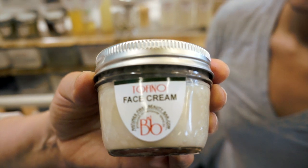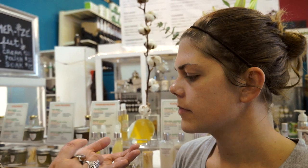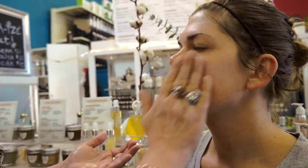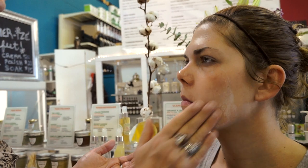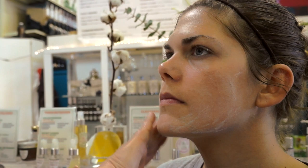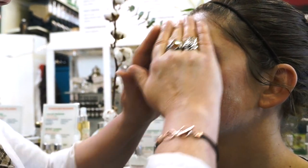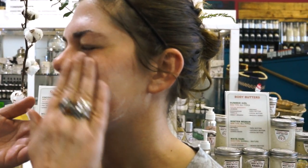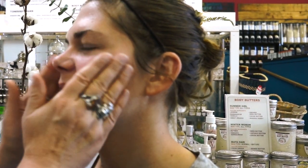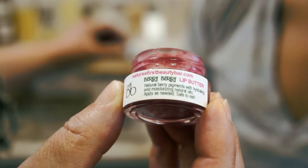Now we're looking at face creams. A day cream is important because it drives moisture and nutrients into the skin, provides a barrier to keep toxins out and moisture in — so you're protecting as well as nourishing and hydrating. The first option is Argan and Silk, the richest face cream for dry or aging skin. We're going to use one called Tofino on you — it's a gel cream using almost all local ingredients.